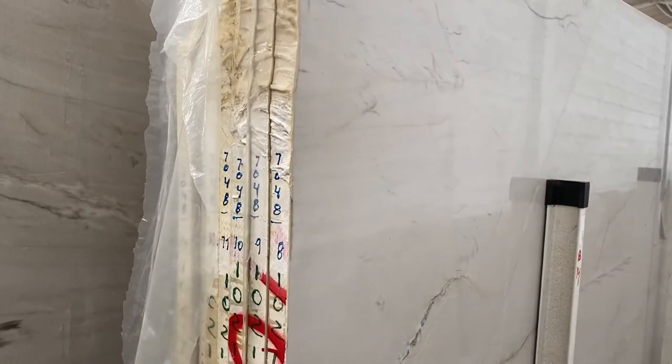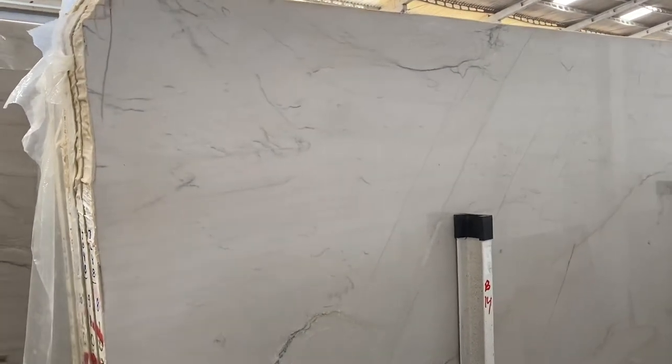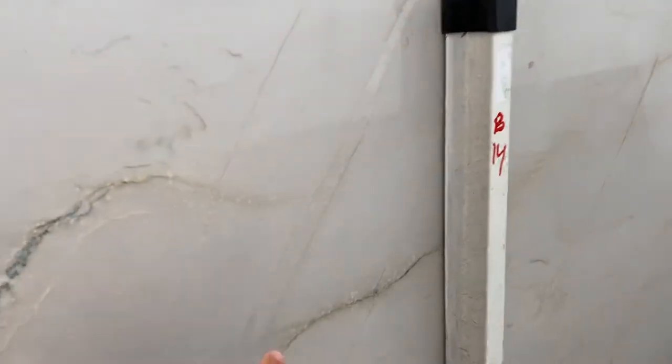Anko Superiore block 10217 — very nice quartzite, very white. This is a beautiful true white color. There are some lines, like yellow lines with some black.